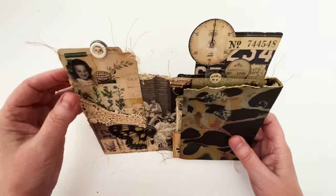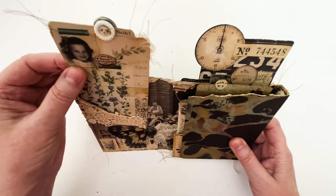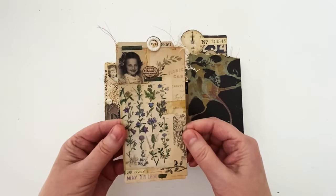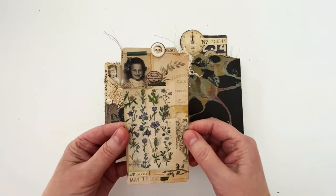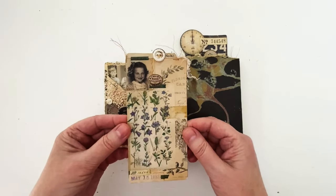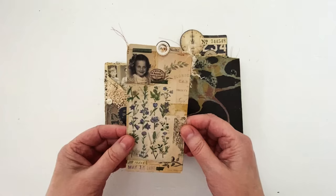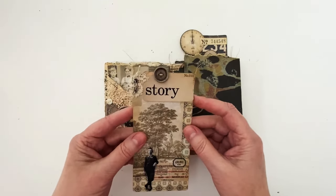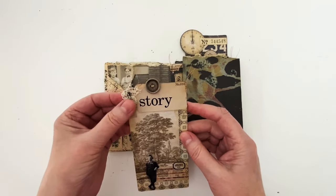In this pocket I've got one of the tall journal cards — love these, they're just gorgeous. This is one of the photos from the collage tiles. I've got some number strips, ephemera, a vintage button at the top, one of the mini paper dolls, a flash card, a little lace, and a mini pin.